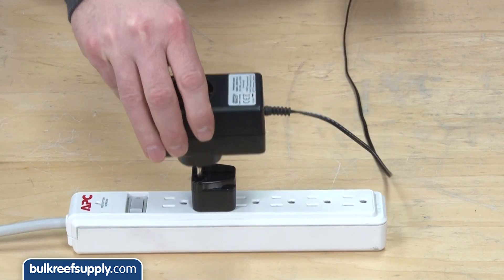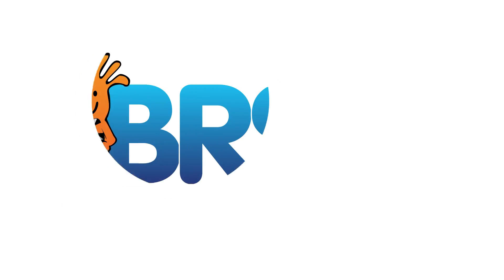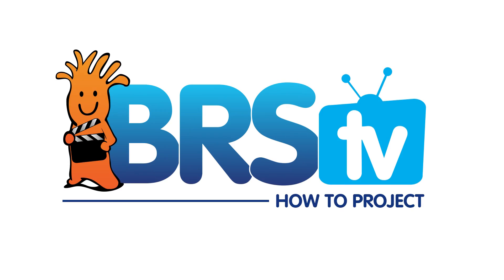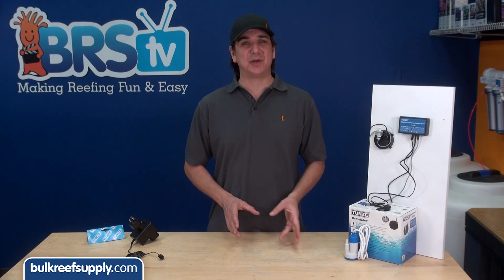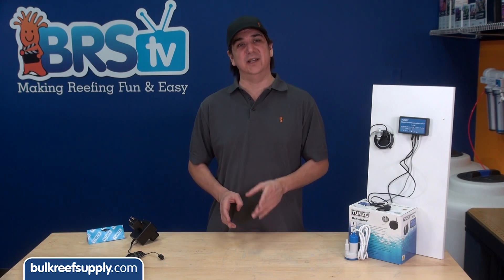Today on BRStv we are going to show you how to install a Tunze Osmolator switch socket outlet. I am Ryan, your host of BRStv, where each week we cover a new topic related to reefing. This week we are going to upgrade our Tunze Osmolator auto top off with the switch socket outlet.